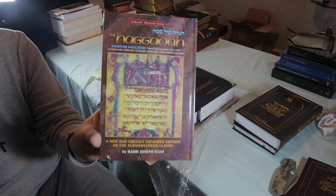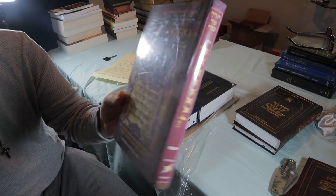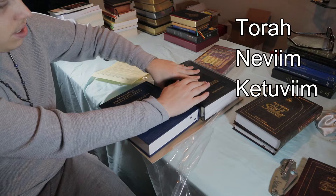Now here's the Passover Haggadah — this is all about Pesach and how to do that service. It's still in a wrapping, so I'll have to unwrap this one. We'll save this one for last. And there's another one we'll save for second to last.